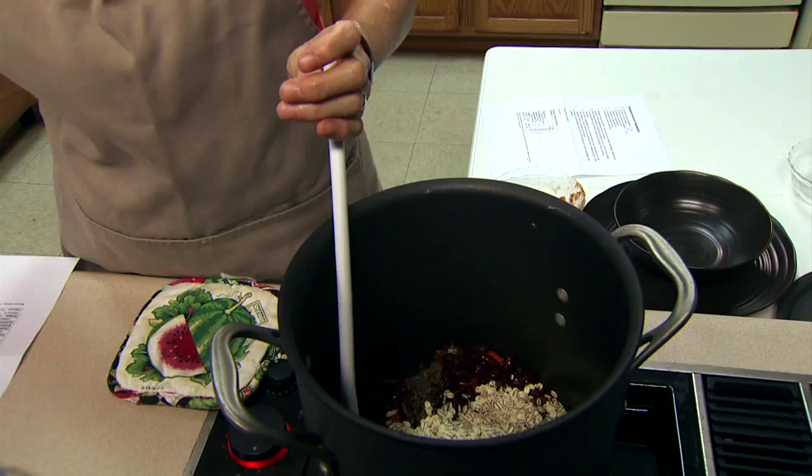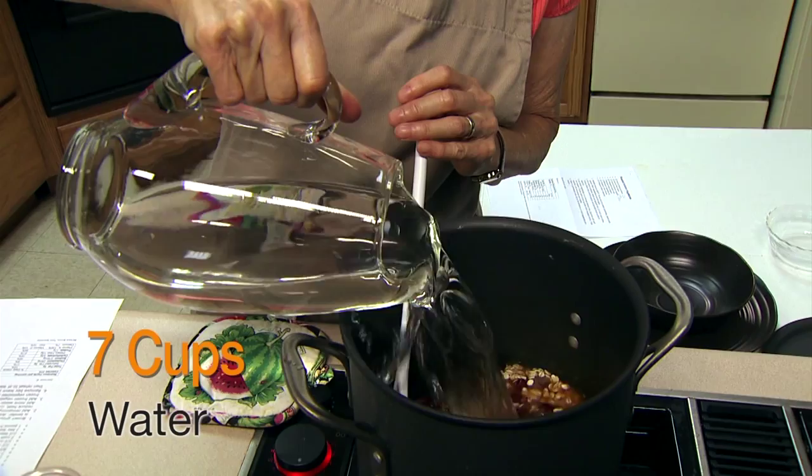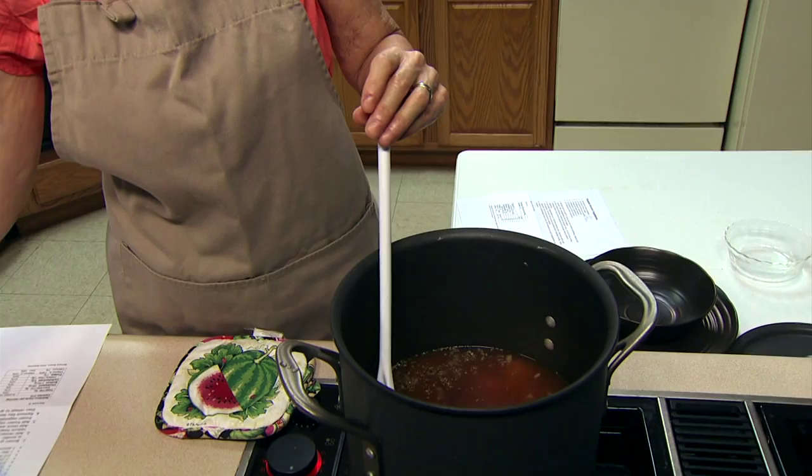Because that barley is going to swell and absorb the water as this cooks, we're going to bring it to a simmer, put a lid on it, and let it simmer for about 10 to 15 minutes. Then we'll add more vegetables, making it a very nutritious recipe. I did start with a very lean beef — if you started with a higher fat content beef, you may want to drain the fat off before adding the other ingredients. You could also substitute other ground meats, or use something like leftover pot roast cut up, skipping the browning stage.